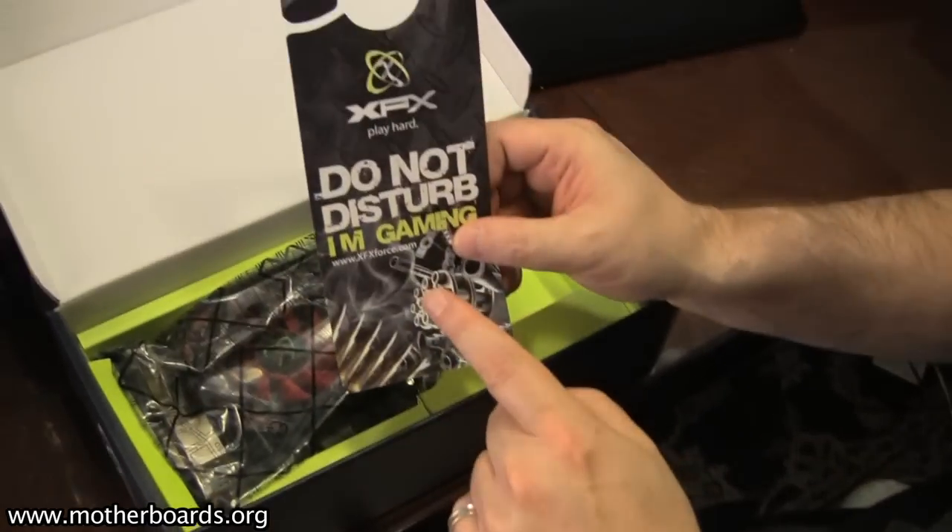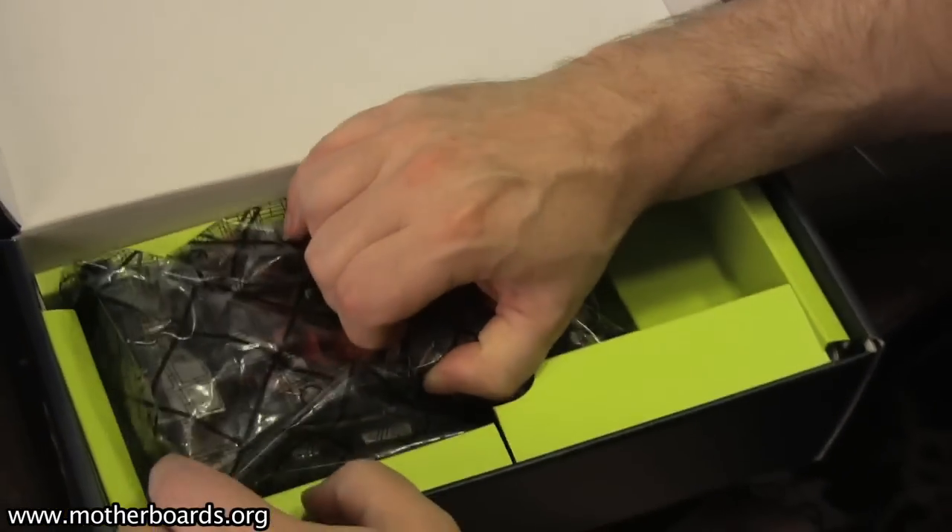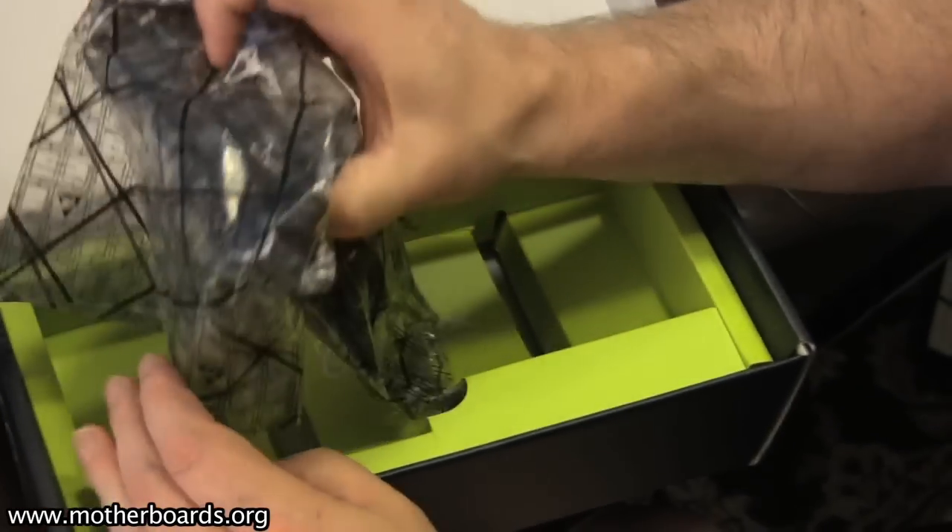Once again, you get a door knocker for those pesky parents — or I guess for those of you that are married, for those pesky wives.